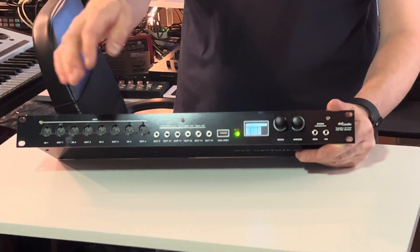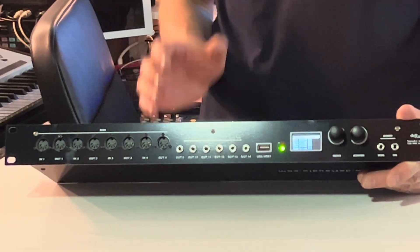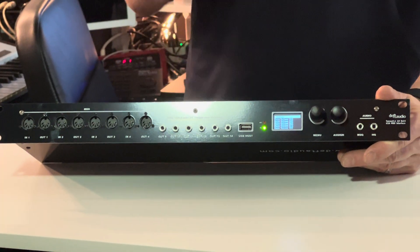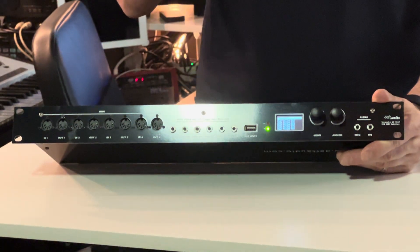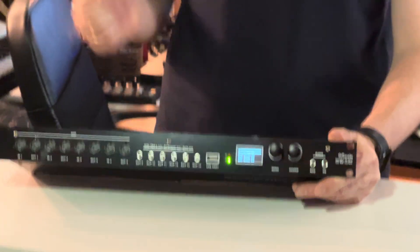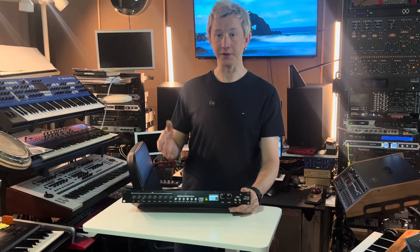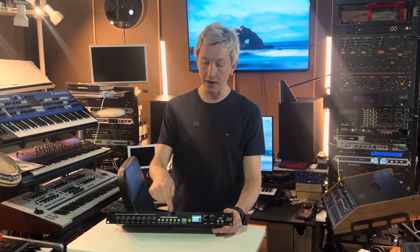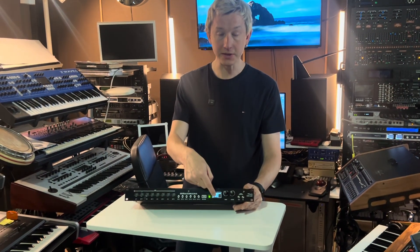You also have six TRS-based ports, and these are configurable — this is the unique feature of this interface. Each port can be a MIDI output port, a trigger output port so you can connect it to analog drum machines to fire triggers or to Eurorack as a 5-volt trigger, or connect it to arpeggiator inputs on a synthesizer. You can also select sync output mode, which generates sync pulses like sync 24 or 108, 16th and quarter and half notes and bars — driving your other gear as a sync port. You can configure that per port, per output, pretty much in real time, and this is what the LCD screen is for.